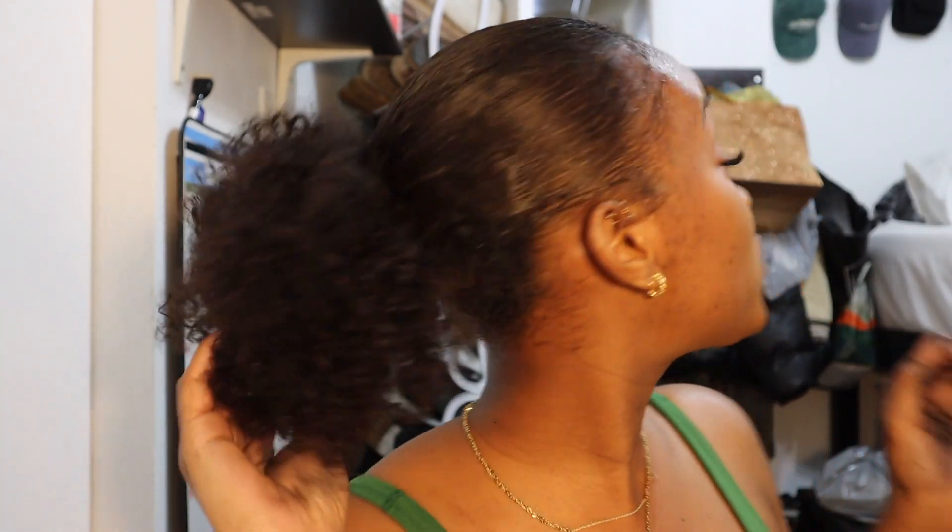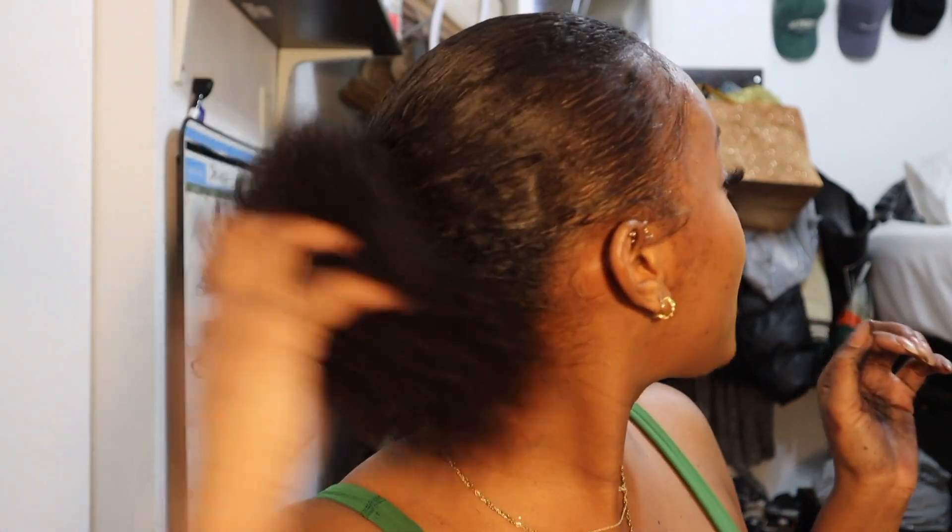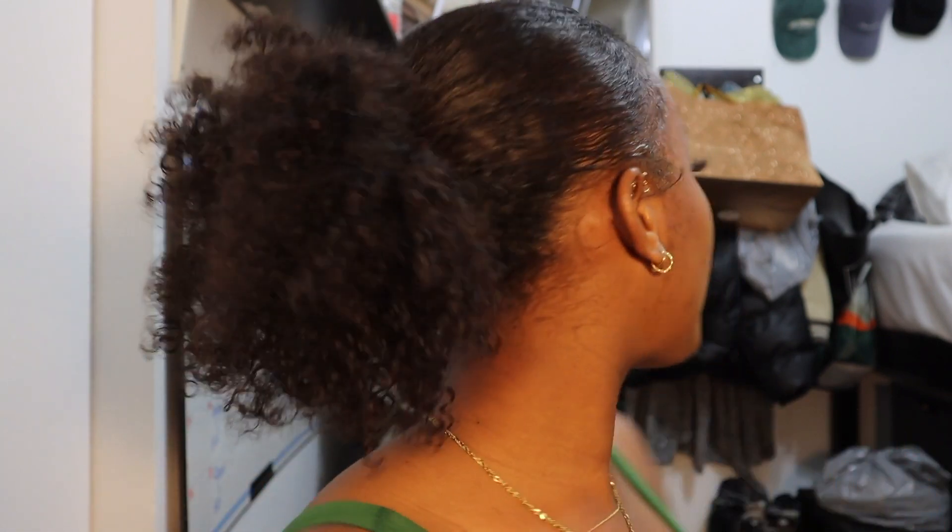Hey guys, it's Sejo, welcome back to another video. I'm going to be showing you guys how I did this cute clip-in ponytail that looks super realistic, and I'm actually very happy with the quality of this hair. I've worked with a lot of different hair companies and this hair is like some of the softest hair I've felt — and that is a genuine reaction.